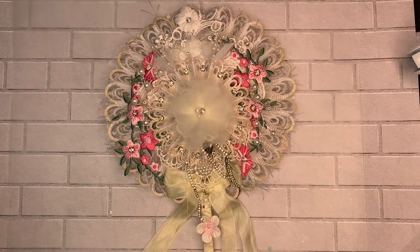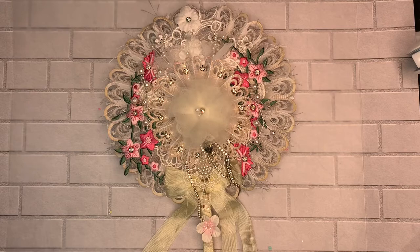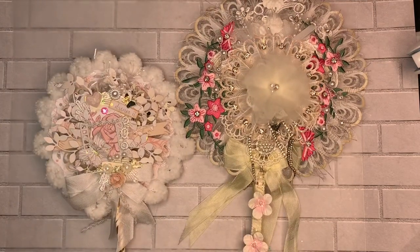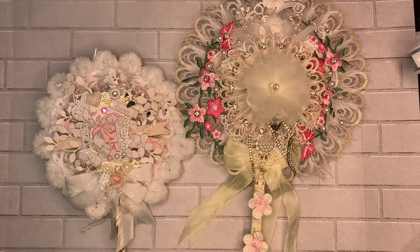Let me know what you think of my two rosettes, which I had a lot of fun working on. I hope you're having a great day — take care, bye!